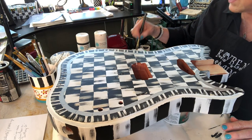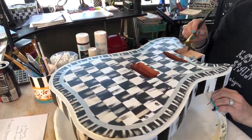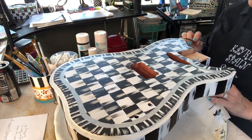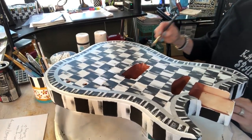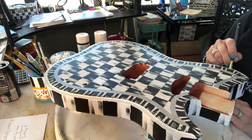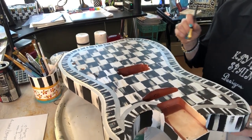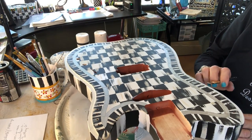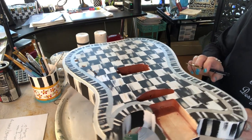Now I'm going to start with the putty to finish up. I'm going to have to do it from this side and I'll turn it around so you can see. I'm putting the putty on the stripes that are on the side of the guitar — it's hard to get everything in view because I don't have cameras everywhere.